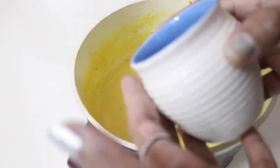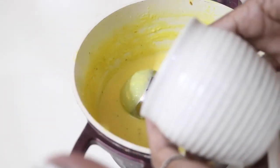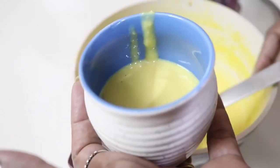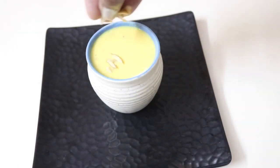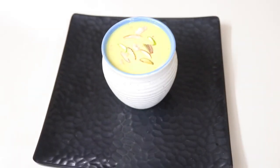Now we need to serve this dish. We need to serve this dish in North India. We need to serve this dish with a glass. When we start with the dish, we need to serve it. Please like and comment. Thank you.